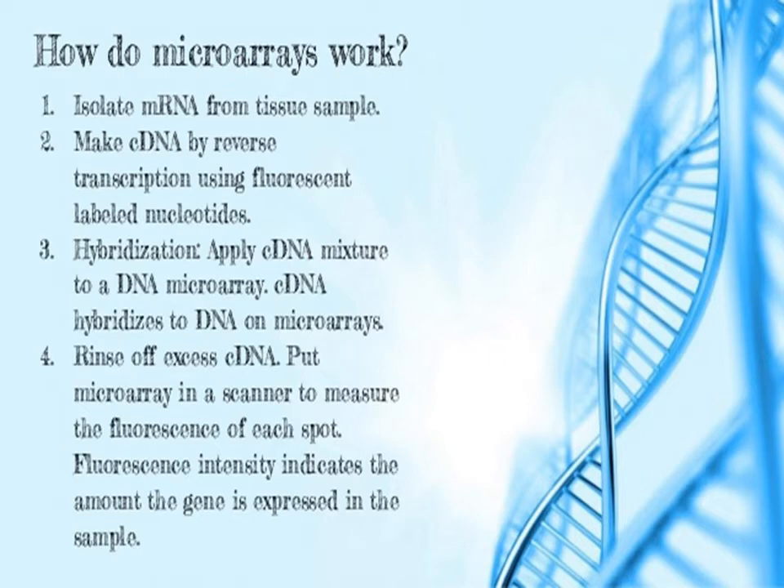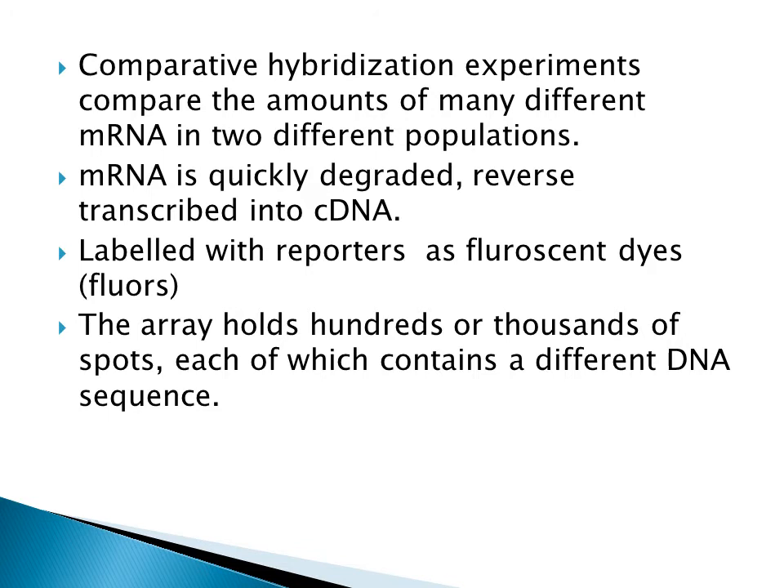There are mainly four steps in the process of microarray. Firstly, we isolate the mRNA molecule from the tissues, which is the expressed form of the gene. These mRNA molecules are converted into cDNA — that is complementary DNA — by the use of the enzyme reverse transcriptase, and the process is called reverse transcription. Then we label these cDNA molecules with fluorescent dyes so they are fluorescently labeled. Then we put these cDNA molecules onto the microarray plate, and when they find their complementary pairing they bind. We remove the excess DNA and then each spot is measured and observed with a scanner.